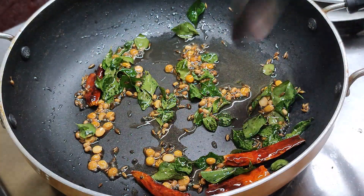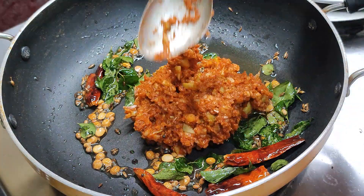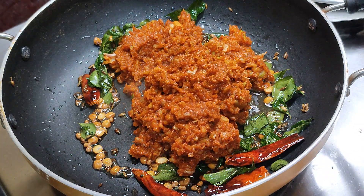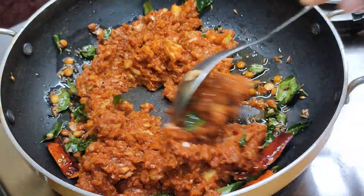If the pot is ready, put it in the ground. Make it in the ground. It will take about 2 minutes.